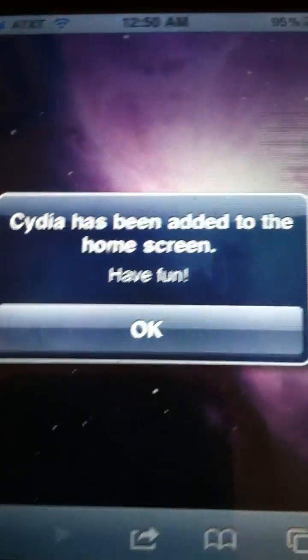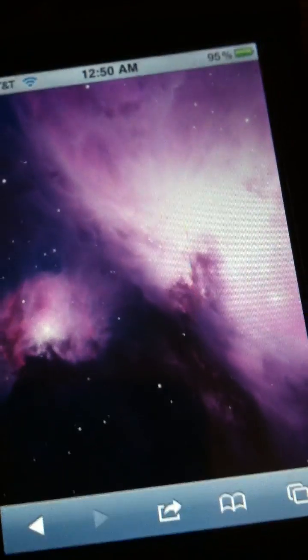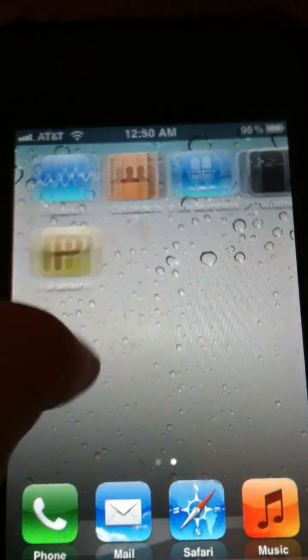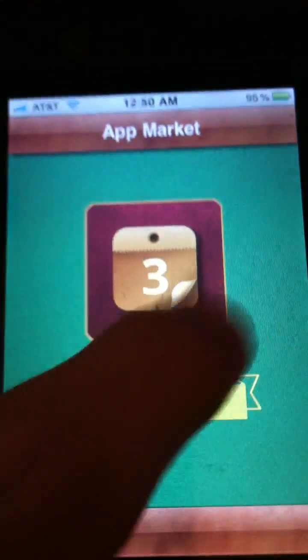After a long period of waiting, it is worth it. You will have Cydia on your home screen — but I do not, because I am on White Door, which is a custom firmware, which is the operating system. And I have it in this little market.